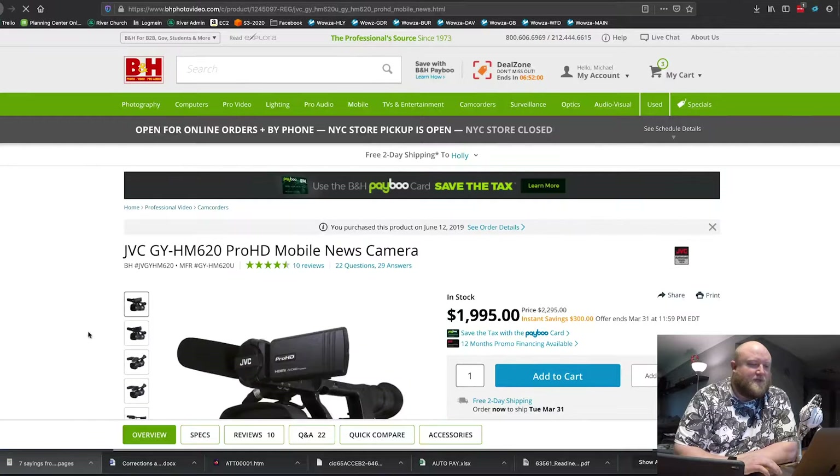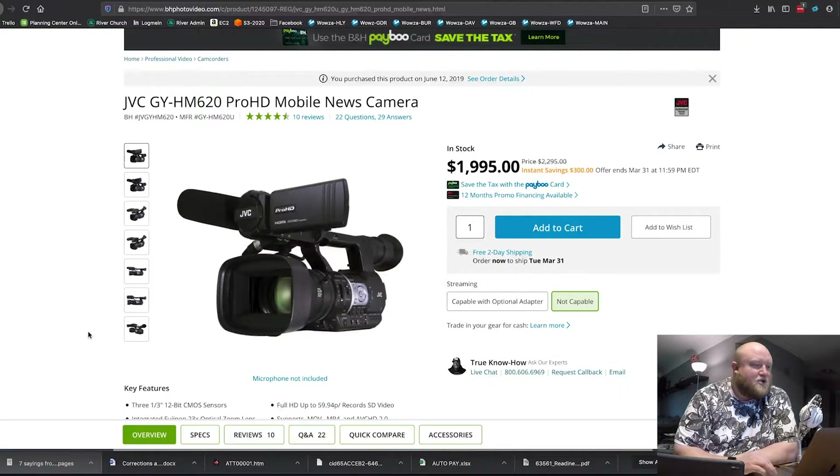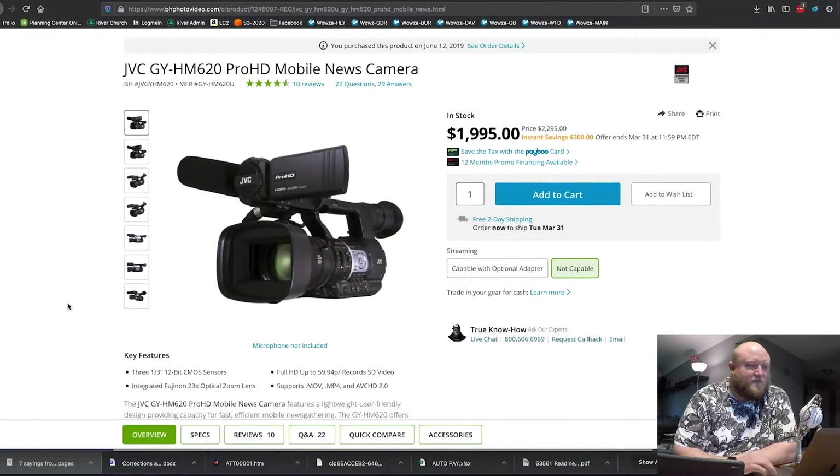You'll typically want your camera to have an SDI or HDMI output, which most of them do nowadays. Out of that camera you're going to go into a capture device or an encoder, and then out of that you're either going to go into a streaming box — there are several companies that sell hardware encoders — or you need a software encoder like Wirecast or OBS. So on B&H's website, the camera we're currently using is a 1080p camera, the JVC GY-HM620. It's a middle-of-the-road camera that does a really good job. It has an SDI out, and I'm going into my Blackmagic ATEM switcher.